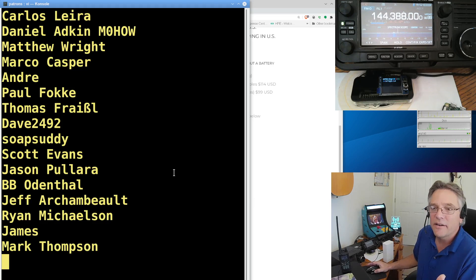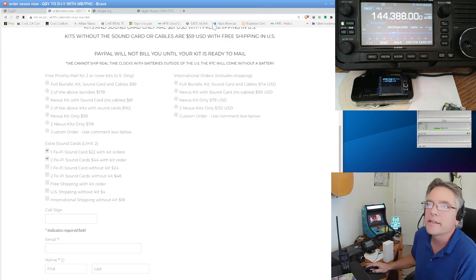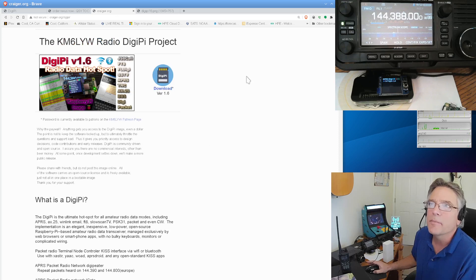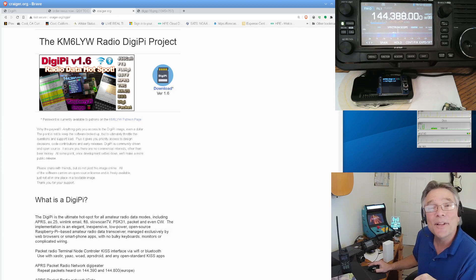With that, I've got to get out of here. Like and subscribe — we're over 1,000 subscribers. Please like and subscribe on YouTube. I'll put all the links to the DigiPi stuff in the description, including how to get the DigiPi software image at craiger.org/DigiPi. You can get the image there and join the community. This is KM6LYW Radio — Craig in Cool, California — and I'm clear.